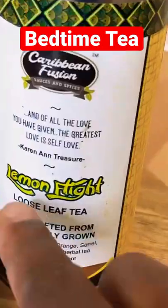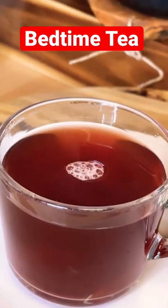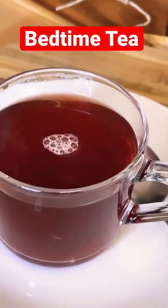And then you're gonna taste it — lemon flight, guys, amazing and fantastic! So go over to carbyfusionsauceandspice.com and get 15 percent off using code chef record.